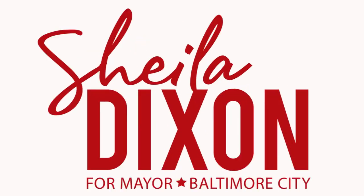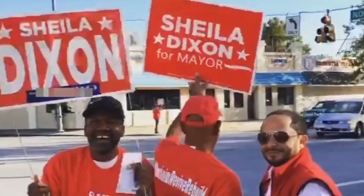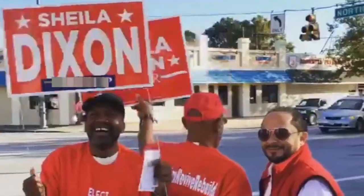Baltimore's election is almost here, and I am asking for your vote. I am more prepared than ever to get our city moving in the right direction. As we do our part to combat the coronavirus, this election will be different from what we are used to.